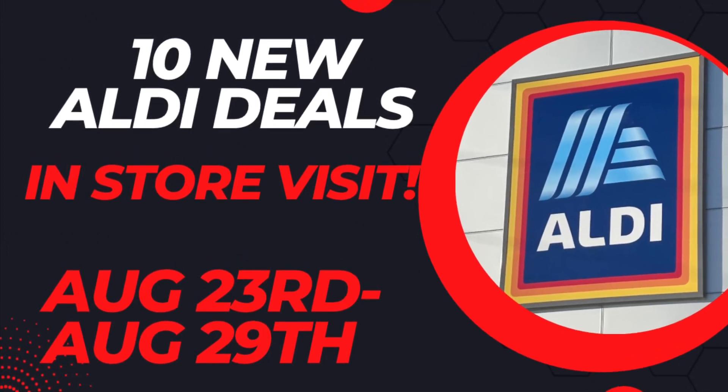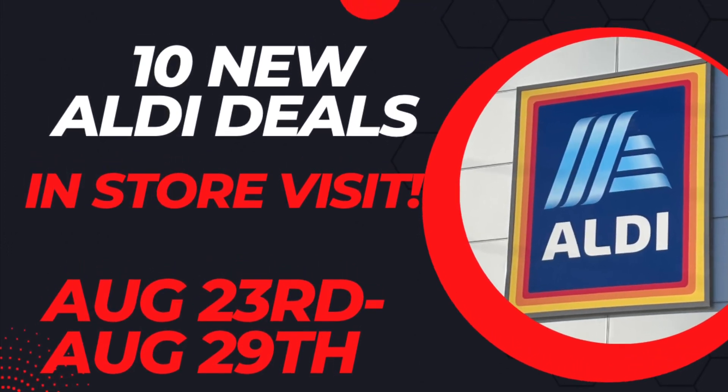Hello everyone, today I went over to Aldi to check out the new deals for August 23rd to August 29th.